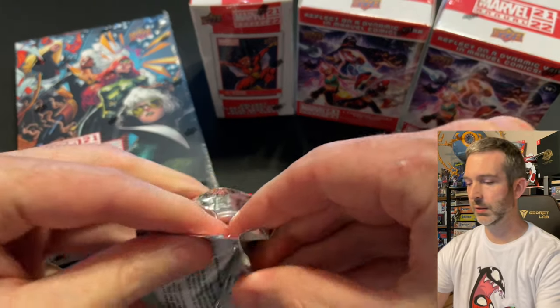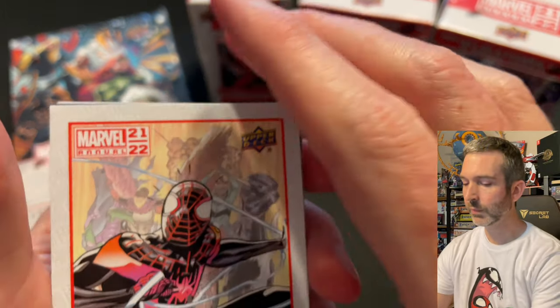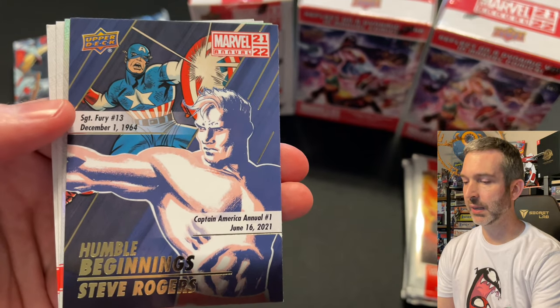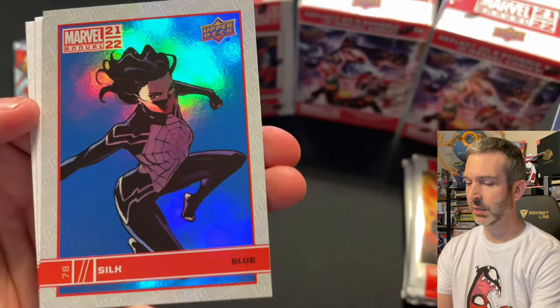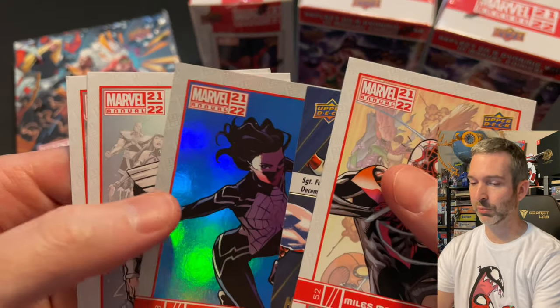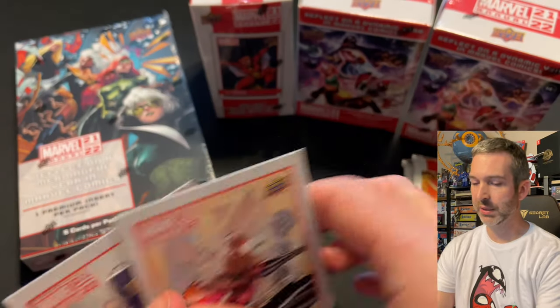Pack number three: Miles Morales base card, a Humble Beginnings of Steve Rogers base insert, a blue of Silk — really glad to get another Spider-Man character blue — Gilgamesh base card, and a Storm base card.